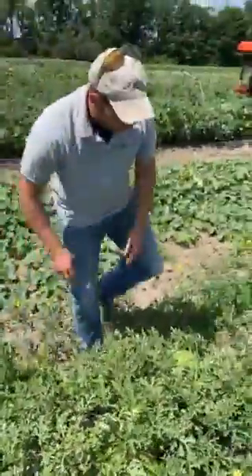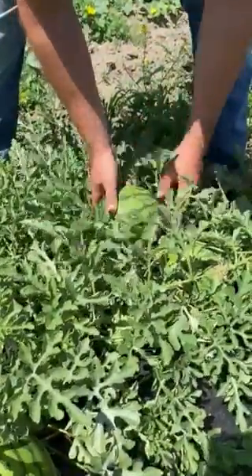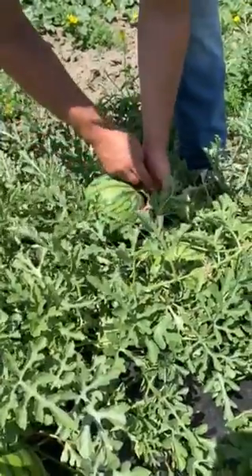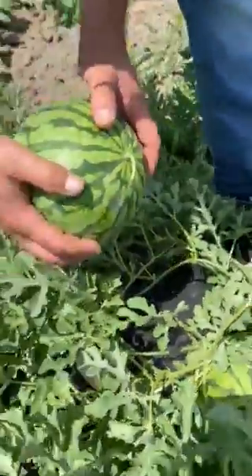What we're looking for is one that's got a yellow spot on the bottom of it. And if we come back to the tendril where it joins up to the main vine, you'll notice that it's died off — you don't have that curly tendril on it anymore. That's what we call full slip.